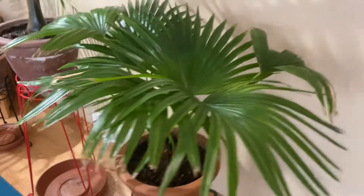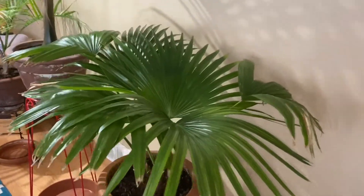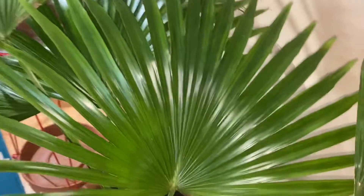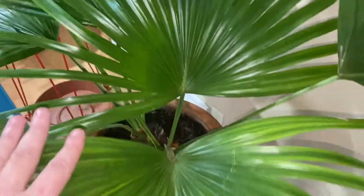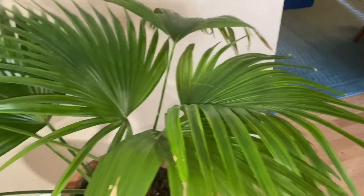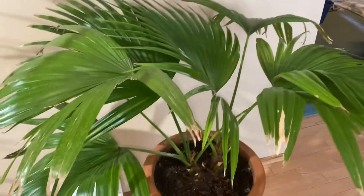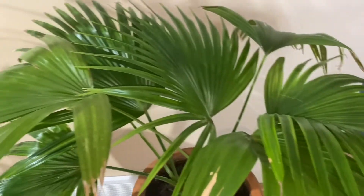Continuing the tour upstairs in the living room — the Livistona chinensis, Chinese fan palm, doing awesome over the winter. Put out two new fronds on this one and one on that guy, getting really full now. I'm going to be able to cut off some of this old growth soon, expose some really nice full wide-open palmate fronds. It's doing really really well — no damage at all indoors and no pests this year.